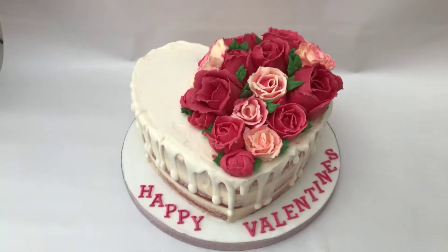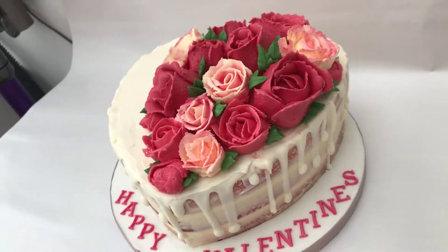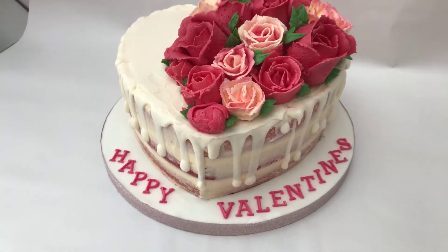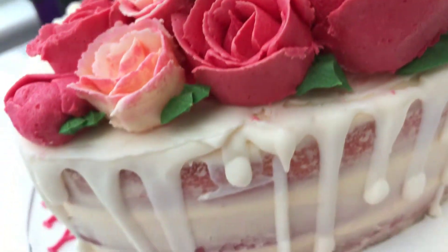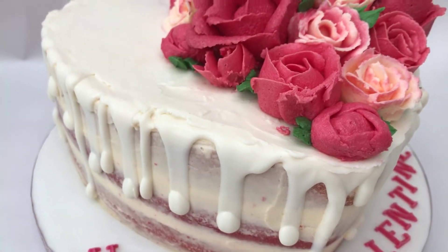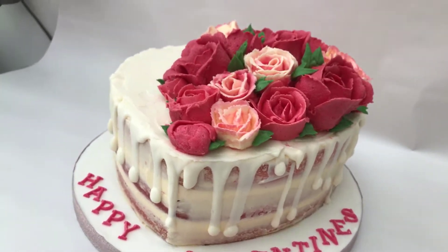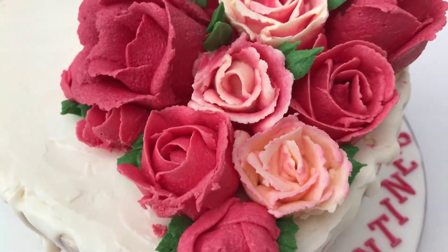Hi guys, it's a Valentine's cake! Happy Valentine's Day — hope you all have your roses, chocolate, and lots of presents and lots of love. Here we go, I'm showing you my Valentine's cake: all buttercream, buttercream roses, buttercream inside, and drips are from melted chocolate. Strawberry sponge with strawberry mousse inside — let me show you my roses up closer.